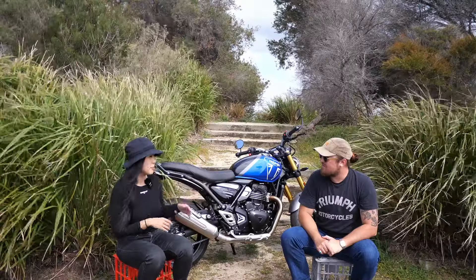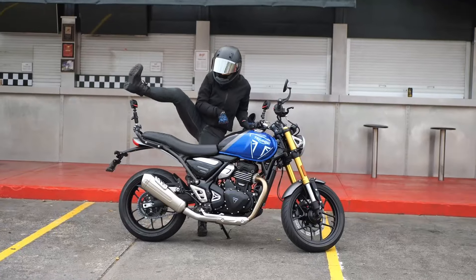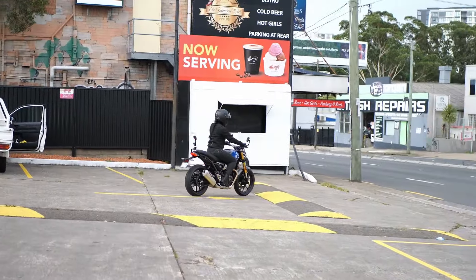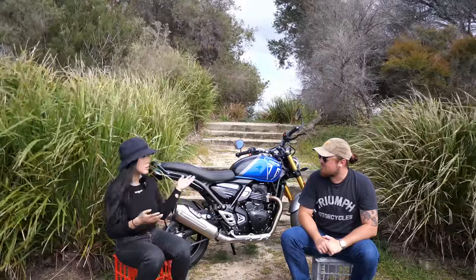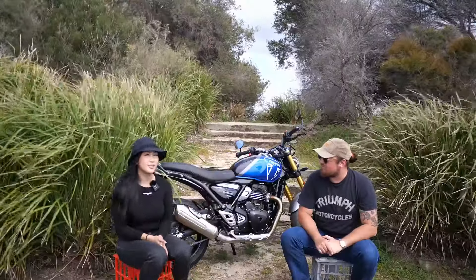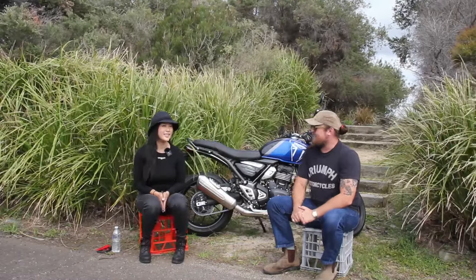Compared to the R7, ergonomically it is so comfortable — that's the benefit of naked bikes. The handlebar position meant I felt no numbness in my arms. For anyone learning to ride, you tend to be really tense and your arms fatigue quite easily. I feel like you could easily avoid that on a bike like this. Compared to sports bikes where you're hunched over, it's a much more fatiguing riding position.